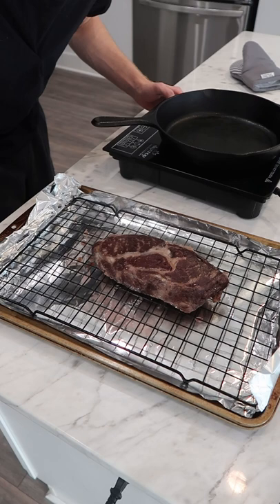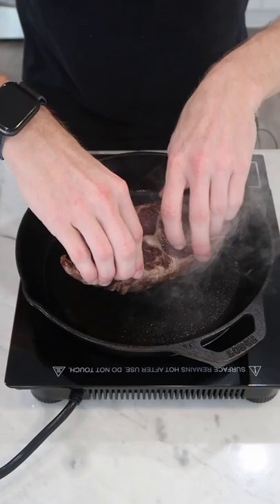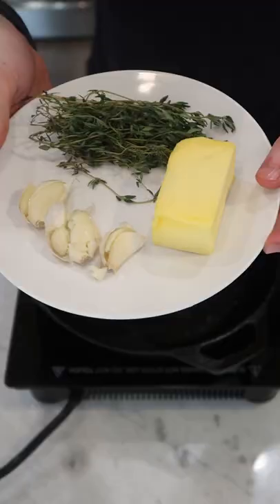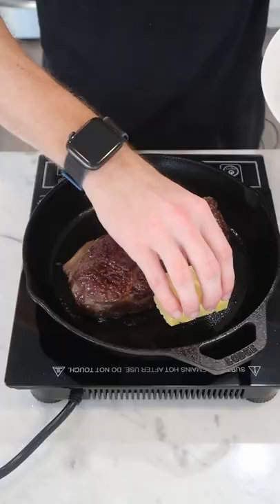Once it reaches temp, we're going to get our cast iron heating on medium high and start with a little neutral oil to help the sear and let it rip. After a minute we're going to flip it, then kill the heat and add a few tablespoons of butter, smashed garlic cloves, and some sprigs of thyme.